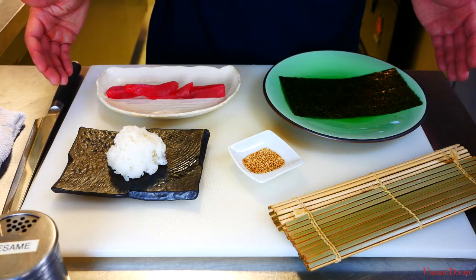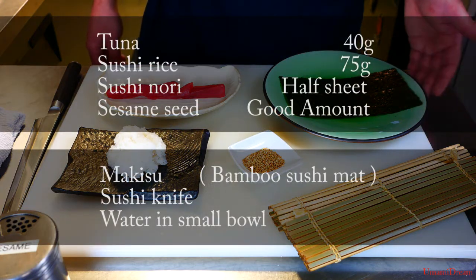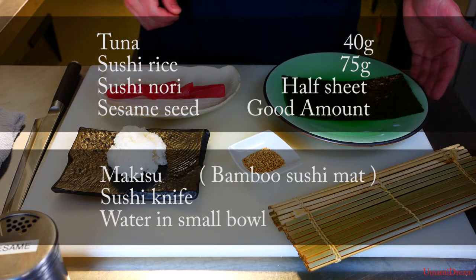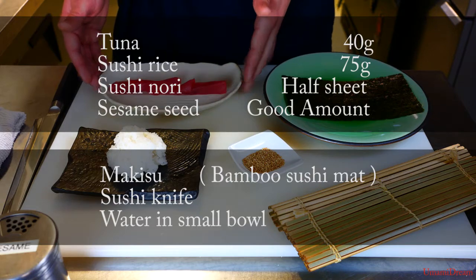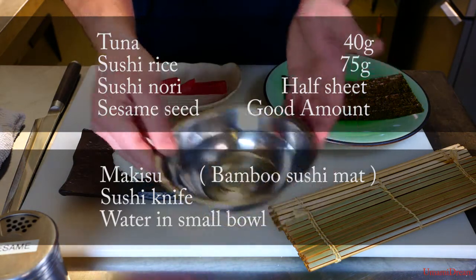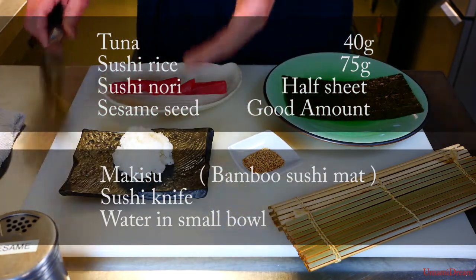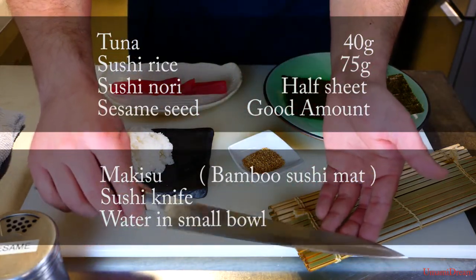This is what we're going to need today to make our tekamaki. We have a makisu for rolling, a single sheet of nori, a small amount of sesame seeds, 40 grams of Big Eye tuna, and 75 grams of sushi rice, as well as a small bowl of water for finger dipping so the rice doesn't stick to our hands, and a sushi knife — a mini long slicer will do.